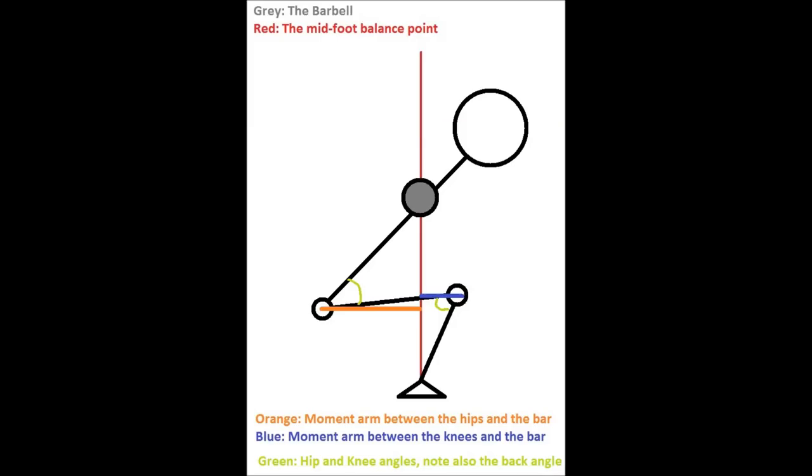Now let's take a look at what's going on with this concept in the squat. In the squat, there are two relevant moment arms — one between the knee and the bar, and the other between the hip and the bar. We can know the amount of leverage to overcome in the squat by adding the sum of those two lengths. As powerlifters, it's our job to make those moment arms as small as possible so we want to minimize the leverage we have to overcome.